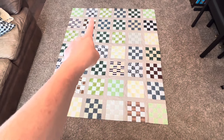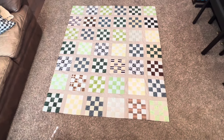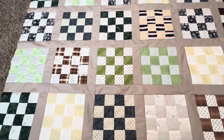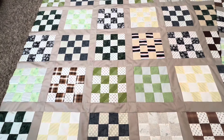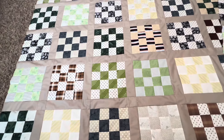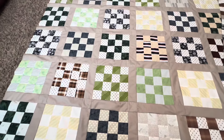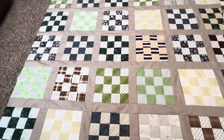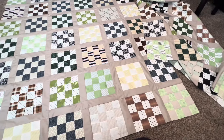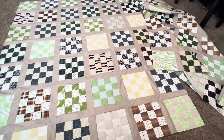One thought I had: I could take this gray sashing fabric and do a binding with the gray, which would frame it and tie it all together. As I was making these quilts I thought it was going to be simple patchwork, no big deal — but it really did take a lot of time. I had to pin a lot, and I did some seam ripping because my sashing wasn't straight. Many many hours went into both of these quilts, so I'm happy to have them done.